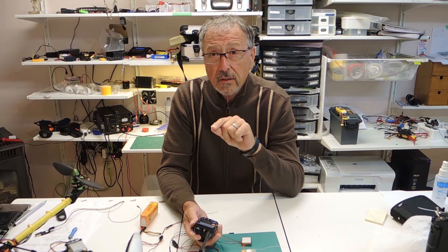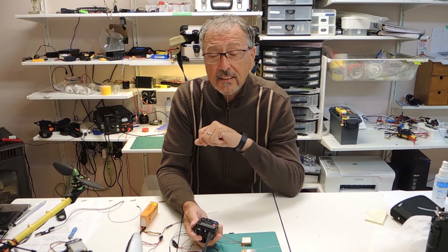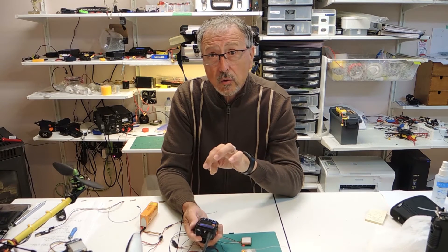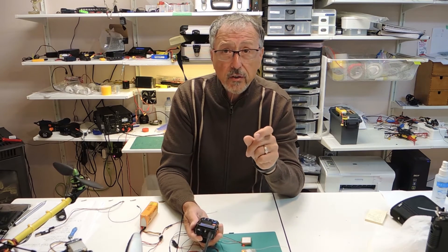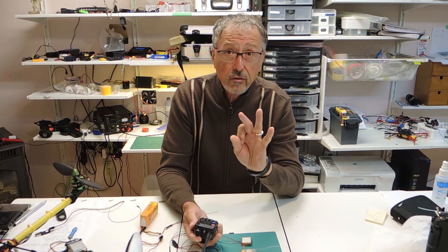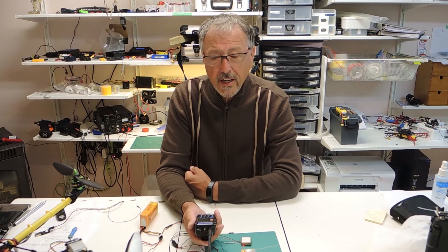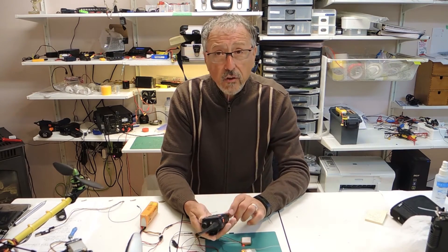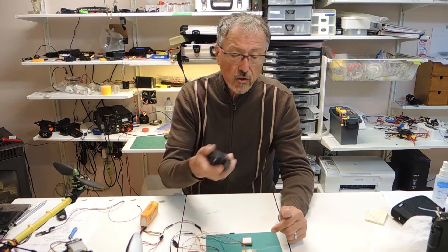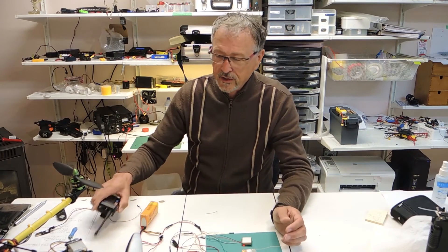45... 31966. You need to write those coordinates down — remember there's a point after the first two digits. It's going to do this three times to give you time to write them down. That's all there is to using this product. We're now going to take a look at entering them on screen and showing you how you're going to find your lost plane or quad or anything else you're trying to find.